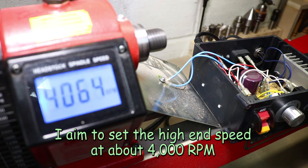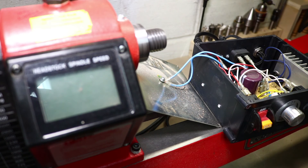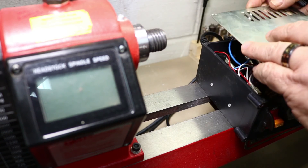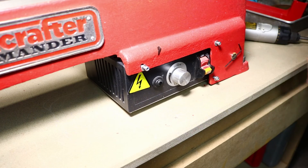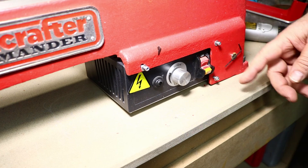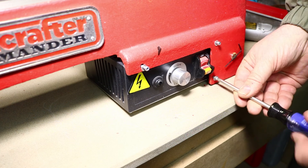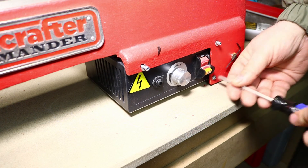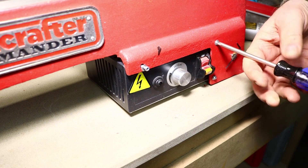I think that's going to be pretty good right there. Then all I have to do is put this cover back onto the box, put the screws back in, and mount it back down there. I've got the box placed back under here with my screws carefully started, and I'm going to screw them in by hand with a screwdriver rather than a power driver because this is a plastic box.